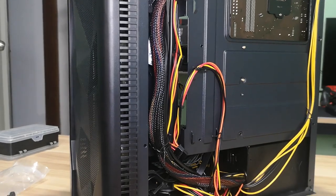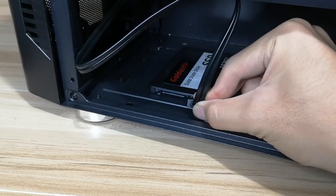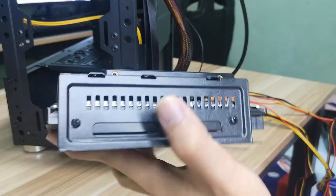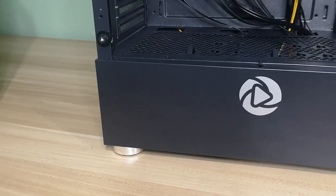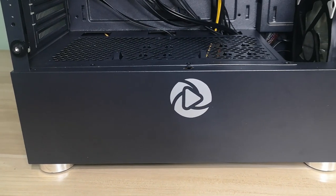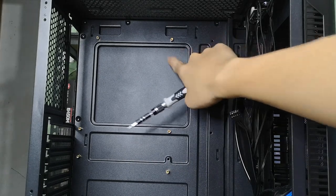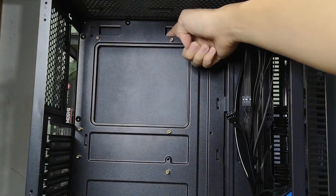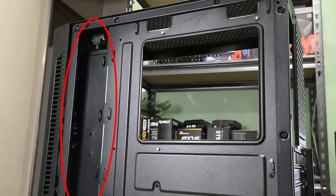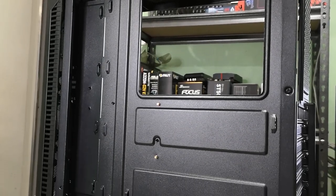There are a couple of cons worth mentioning though. The SSD mount placement is poorly thought out, and you can only add a few hard drives, so this isn't for people who need a lot of storage. The mounts on the power supply shroud aren't mentioned in the specs, and the case didn't come with any manual. There's also little to no space between the side panel and the motherboard tray, making it hard to route cables behind it — you'll have to squeeze them into the caved-in part of the case, though that's only a problem if you have too many cables.